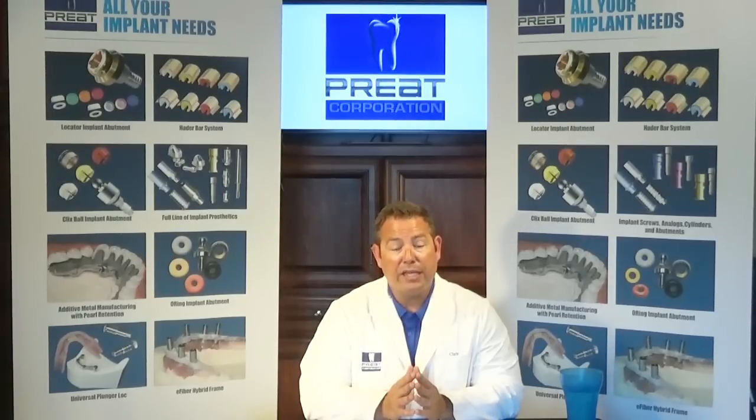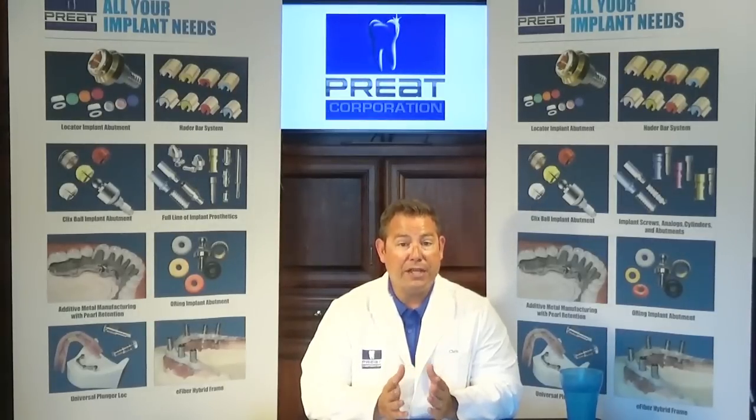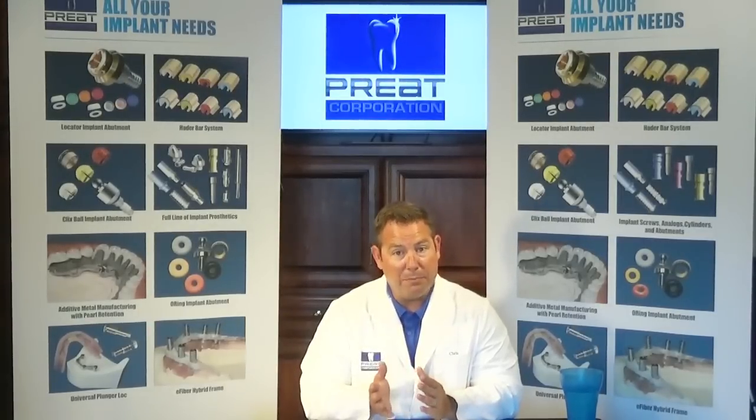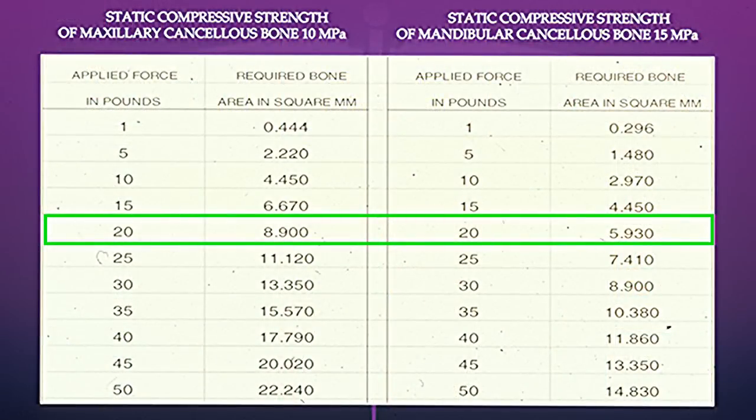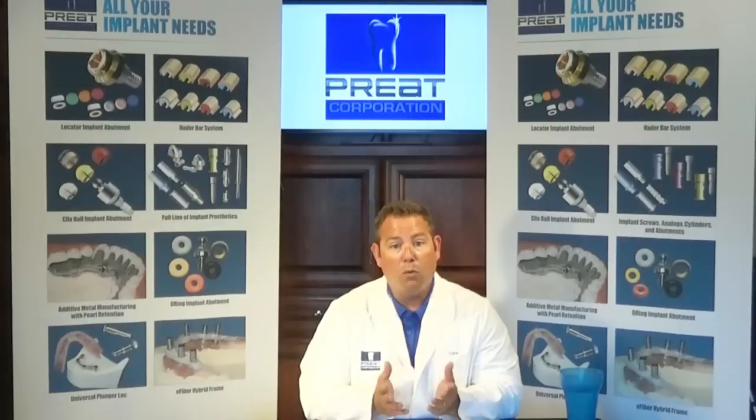The question that came up was: can we salvage this existing bar, or should we convert the case to a stud attachment, like a locator? My suggestion was to keep the bar instead of converting to stud attachments, simply because in the maxilla, bone is 50% less dense than in the lower arch, and we don't want to overload these implants in a 90-year-old patient with stud attachments. We want to protect those implants by splinting them together with a bar.